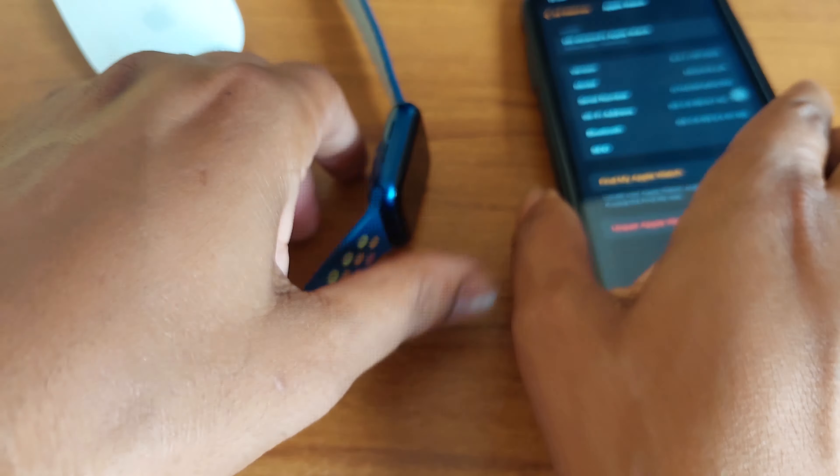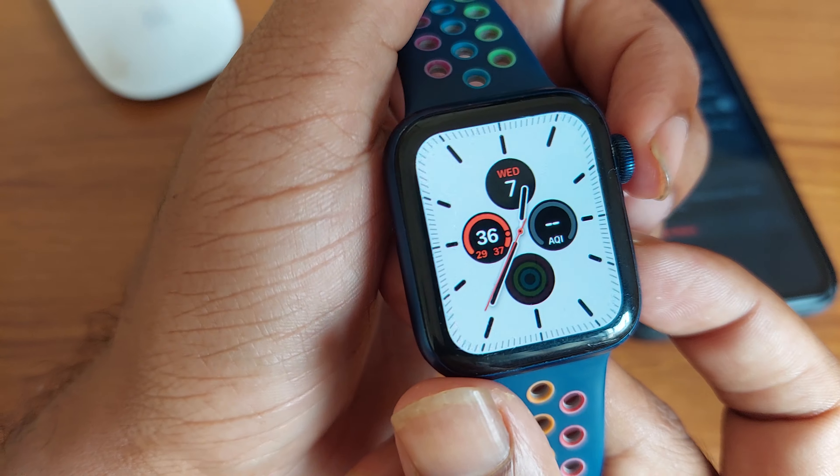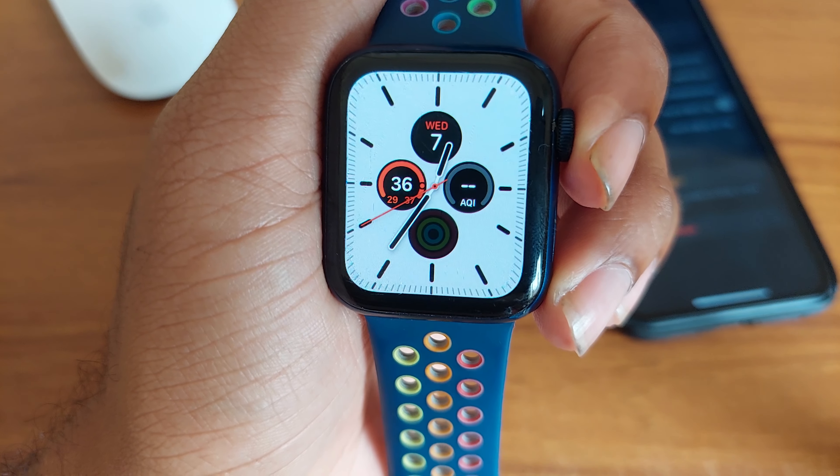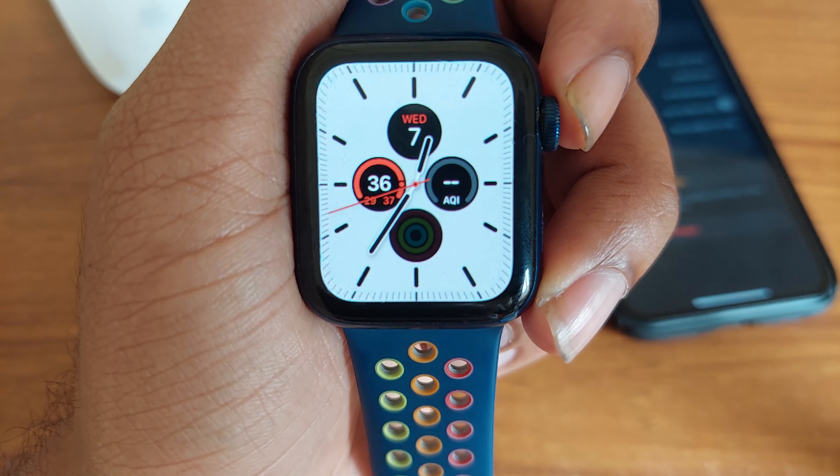Then press the side button and the Digital Crown down together to hard reset. After a couple of seconds, your Apple Watch will be hard reset. Thank you for watching.